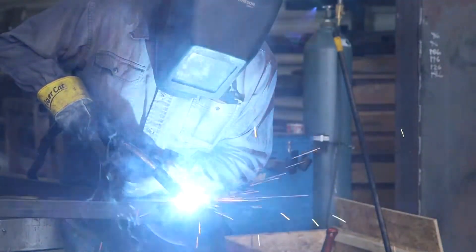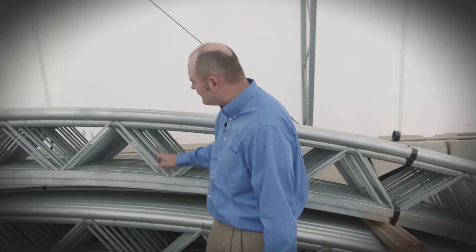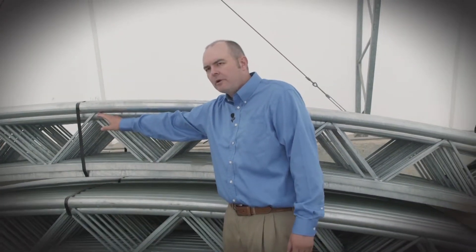It's really important for us to weld this product in the black and then hot dip galvanize it, because on the insides of these where we've welded to this truss, if you use a pre-galvanized material you'll actually burn the zinc off on the inside of that tube, and that's where corrosion is going to start.